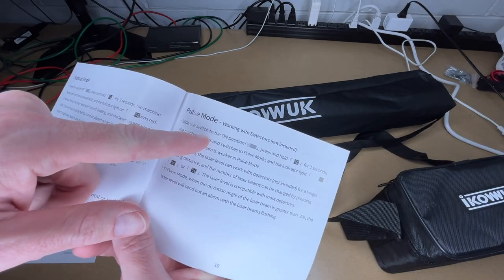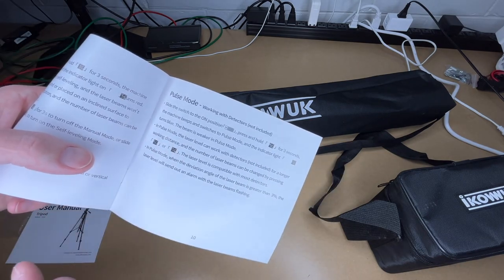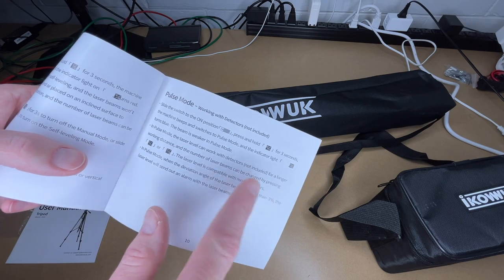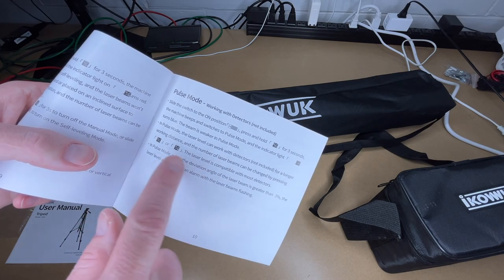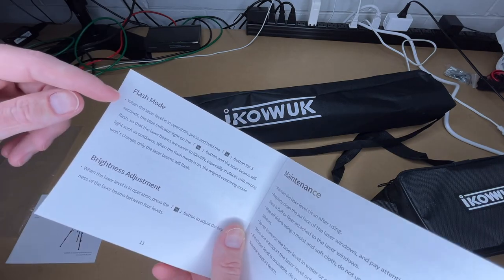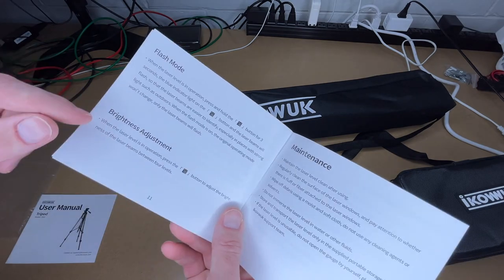In manual mode, if you wanted to project a diagonal line on a wall, you could use that mode. To turn it off, press and hold the V button for three seconds, or turn the slide switch on to re-enable self-leveling mode. There's also a pulse mode: slide the switch to on and press and hold the H button for three seconds. In pulse mode, the laser level can work with detectors (not included) for a longer working distance, and the number of laser beams can be changed by pressing the H or V buttons.